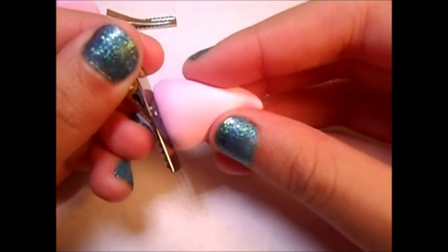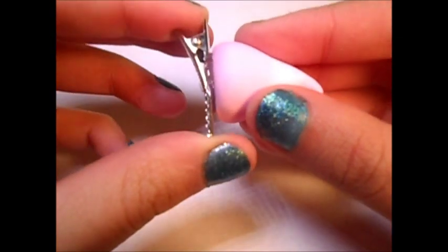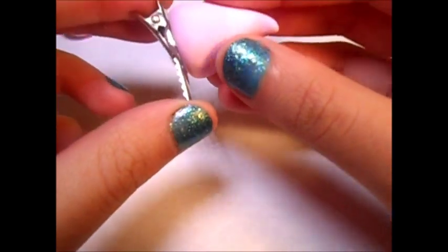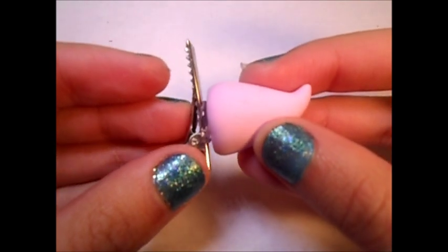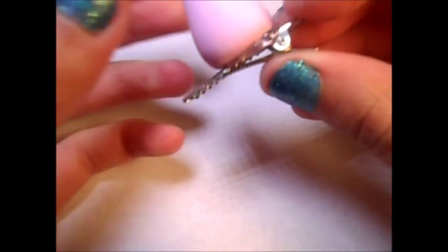After you've cleaned your horns, you're going to want to use some glue to glue them to your hair clips. I use E6000 glue. Then you're going to want to hold them onto your clip because they'll start to slide, so just hold them for about 30 seconds and then they'll be good.